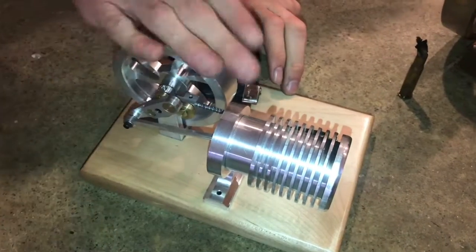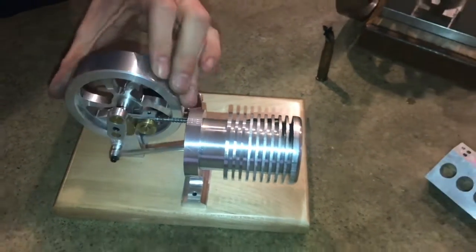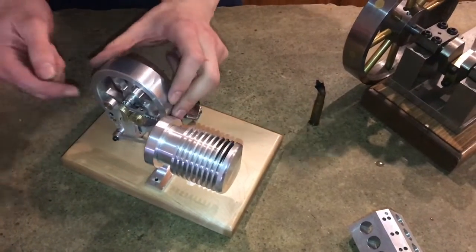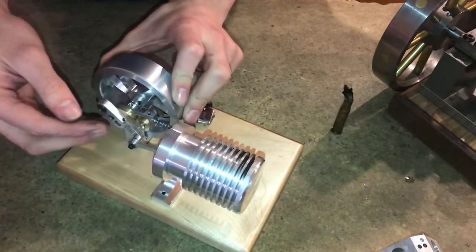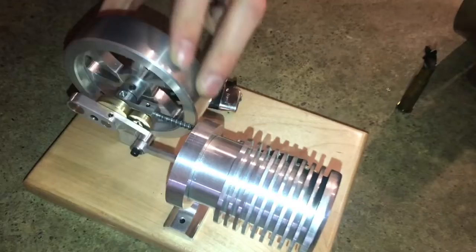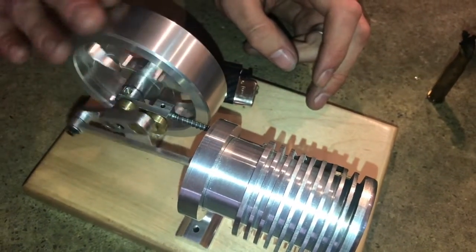When building this fire eater engine, one of the biggest challenges was getting it loose enough that it would spin without a lot of friction. There's friction between all the pieces so you have to have enough clearance. I was having problems with the spring tension being too much, so everything has to run extremely smoothly and in time for this to work.